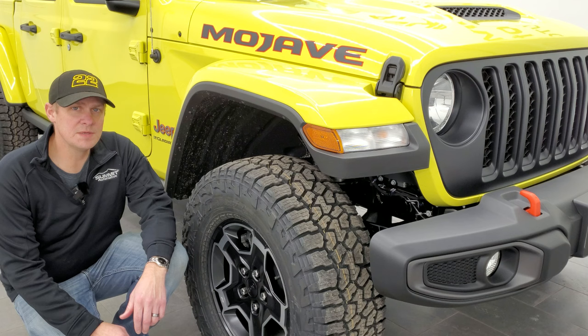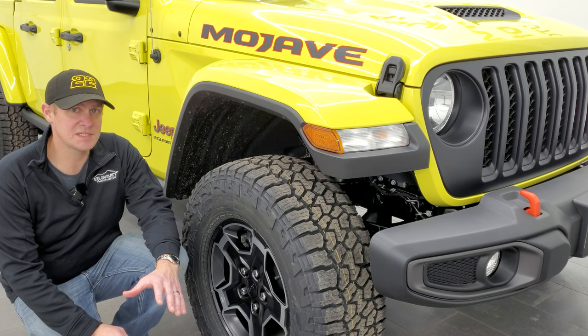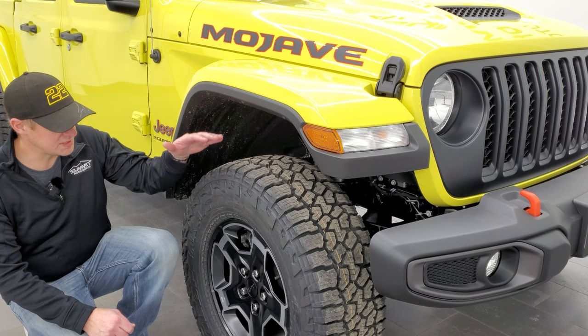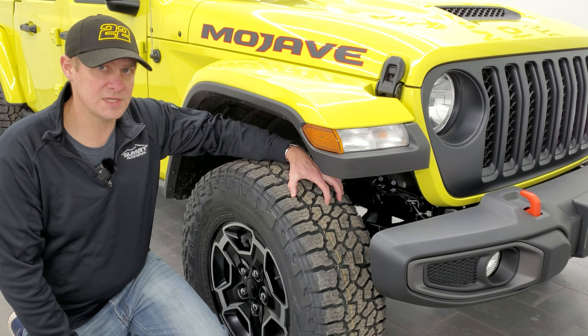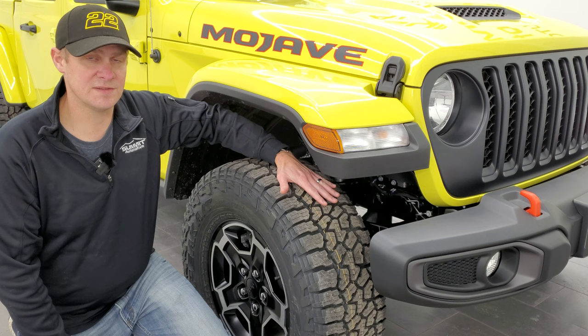They built the Mojave package with desert terrain in mind — specifically going at high speeds on that desert terrain. The first way they accomplished this was Jeep putting these Falcon Wild Peak AT tires on here. These are LT 285/70R17s, and this tread pattern is designed to go off-roading in the desert in very sandy conditions. That's where it all starts, because this is the only point of the vehicle that actually touches the terrain.